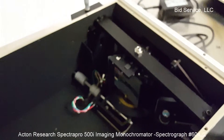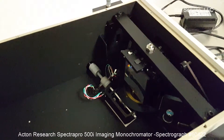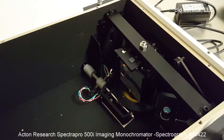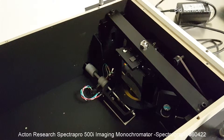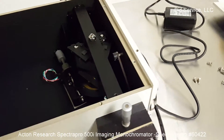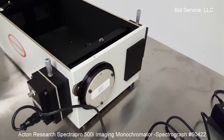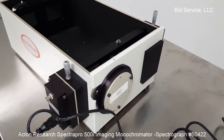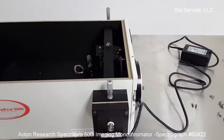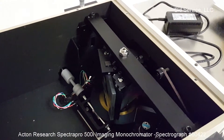Once I power it on, the grating will start initializing. This system can be connected to a computer for driving and controlling the system for wavelength scan. At this moment, the system is not included with a PC or any software associated with it. This is demonstrating how the gratings are getting initialized.